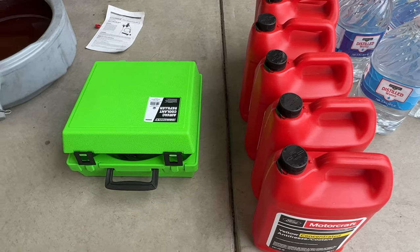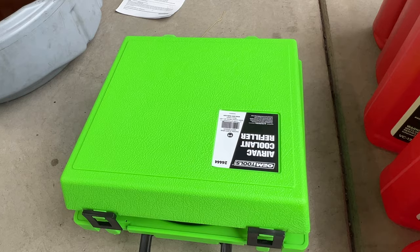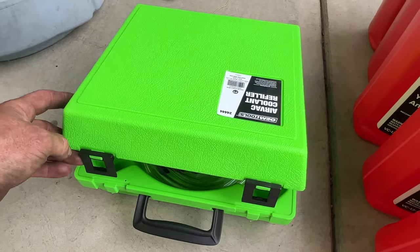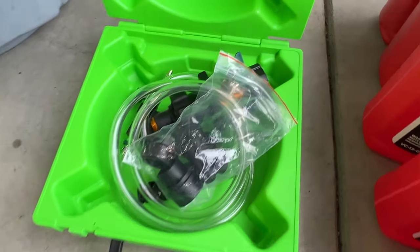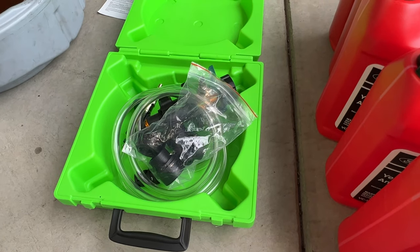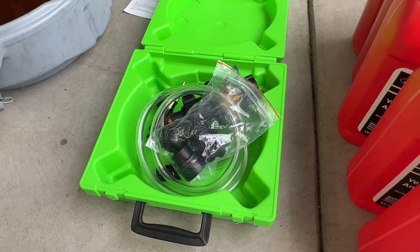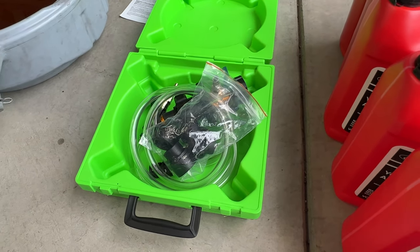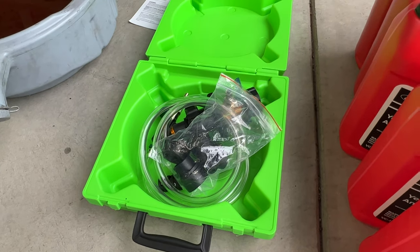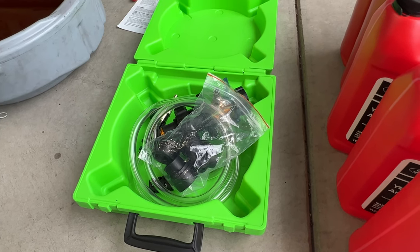Before I go ahead and start filling, I just want to show you — I went ahead and picked up this OEM Tools 24444. What it is, is pretty much a vacuum bleeder kit for the cooling system — pulls a vacuum on it and then fills the system with coolant so you get no air pockets. This is what Ford recommends you use on this engine. I'm sure you'd be fine just doing it the old fashioned way, but I'll go ahead and give this a shot. This was like 80 bucks on Amazon — I'll put a link in the description.